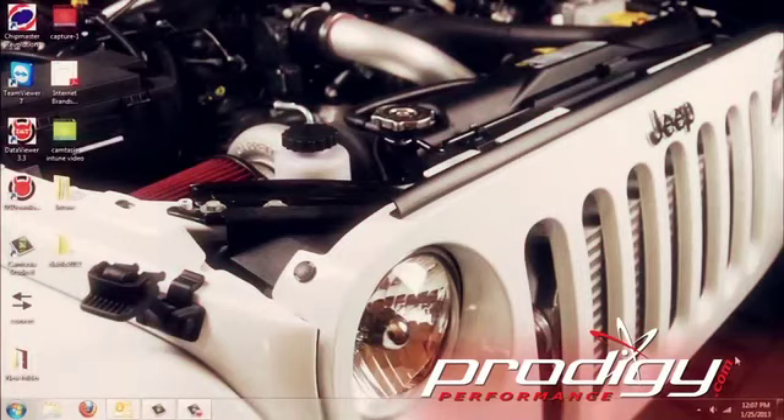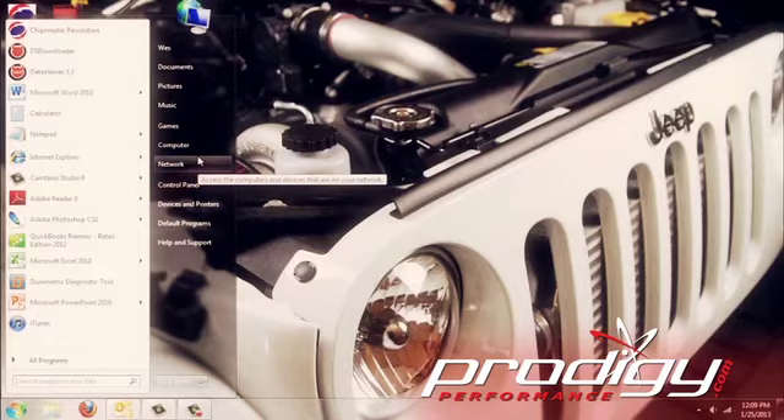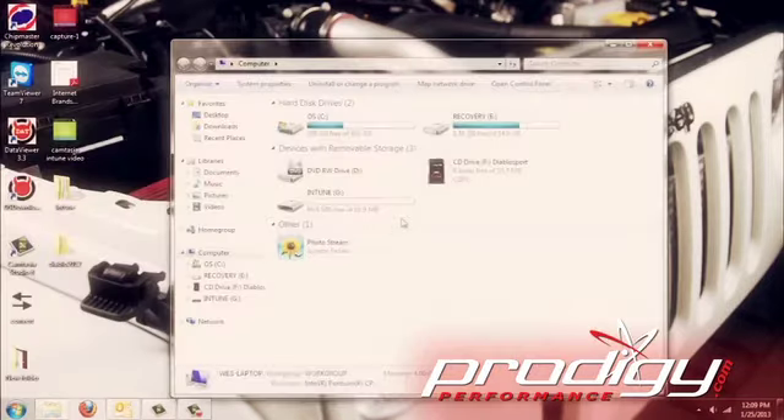We have our Diablo Intune hooked up to our PC — real simple, plug it in, plug it into the USB port. Everything else is done by the tool, just by going here and working it just like a media device. You go to My Computer, there's the Intune — this is the G Drive — and you can run this piece right here to look for updates.